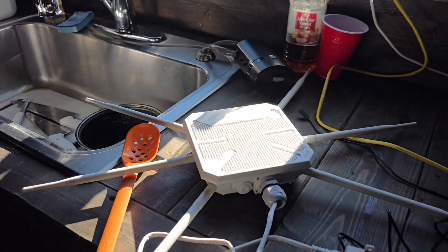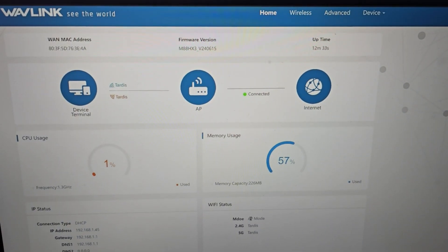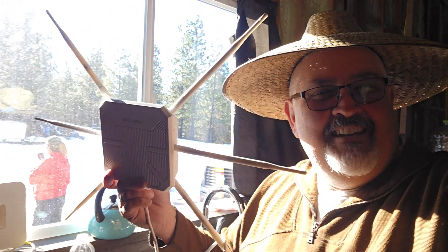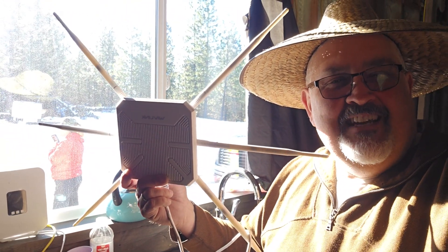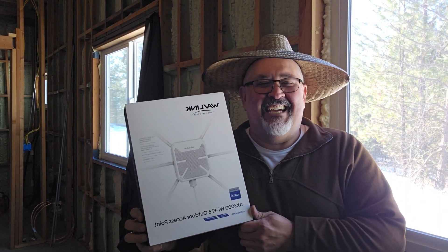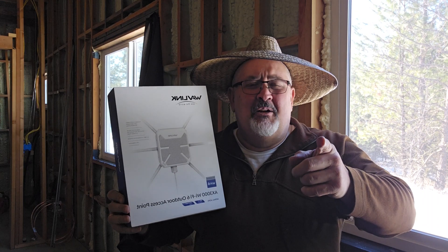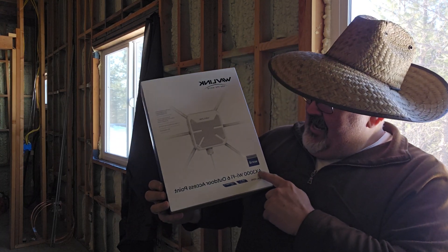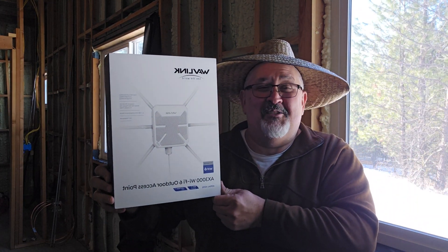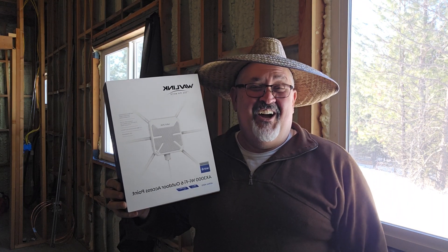Thank you once again for watching, thank you for subscribing, and thank you again to Wavelink for sending this to Washington Homestead. I'm really glad — go in there and grab yours. The AX3000 Wi-Fi 6 outdoor access point is very very easy to install. Go grab yours. God bless you all, let's continue the job!